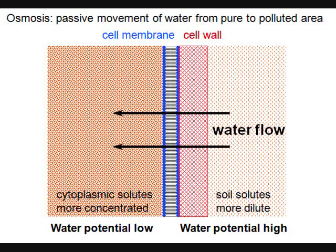Osmosis is how water gets into the root. Outside the cell there's more water than inside, so water moves across the cell membrane into the plant. The dissolved material can't go anywhere, but the water can flow right across into the plant.